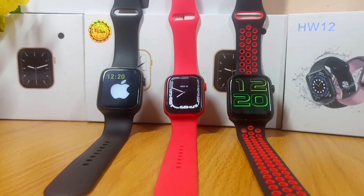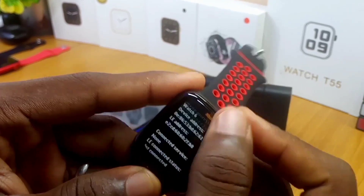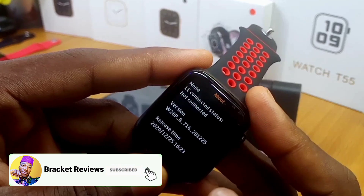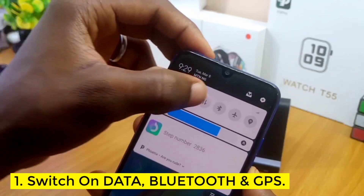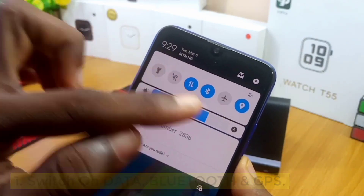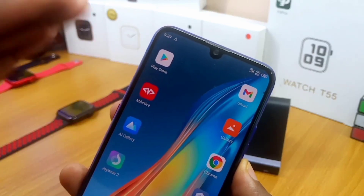Without wasting much time, let's get down to business. I'll be using the popular W26 Plus smartwatch in this video, so you can try it with your smartwatch. This is the watch we are going to use — Watch 6 — and if you scroll down you can see W26 Plus underscore B, the version and release date. On your smartphone, you have to switch on your data, switch on your Bluetooth, and switch on your GPS — those are the first three things you have to do.